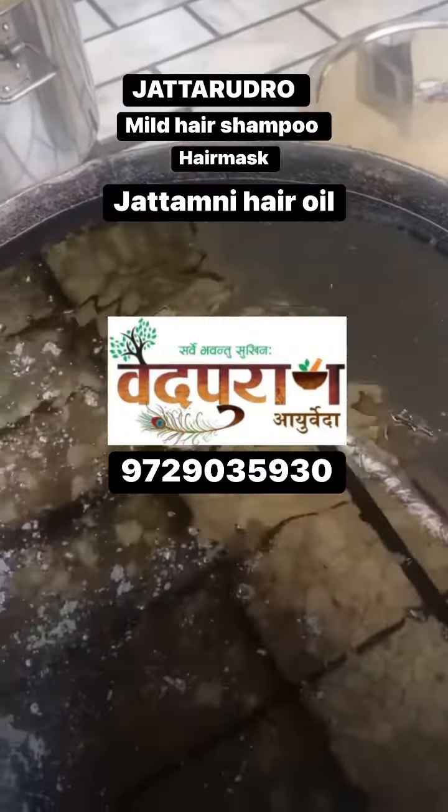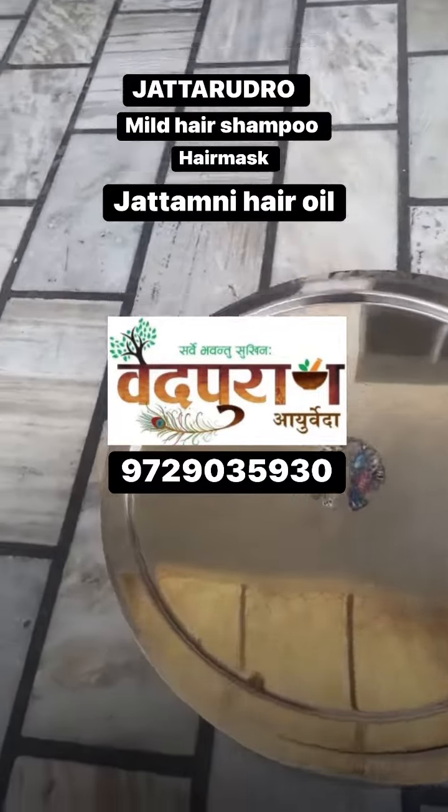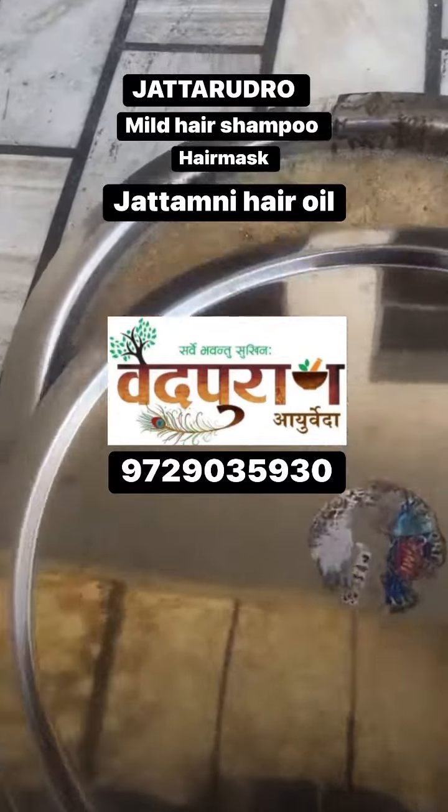This is our shampoo — shampoo is ready. When the hair is ready, it will be made with shampoo. You can see it in the shampoo. Everything is natural.